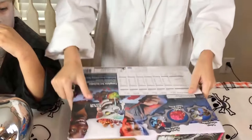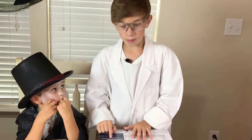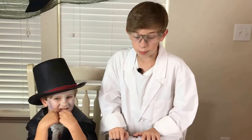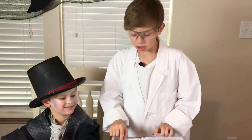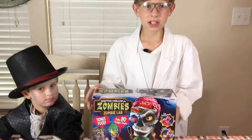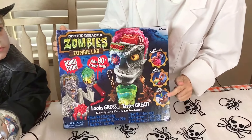In this zombie lab there is a zombie head, a brain and stand, tweezers, worm mold, monocle mold, a stir stick and scoop, a measuring cup, a syringe, ten packages of candy and drink mixes, and the instructions. It includes everything you need to make zombie brains, drink zombie barf, and eat slimy bugs.